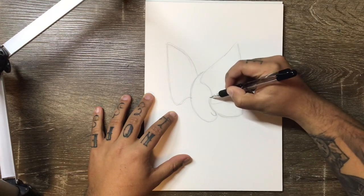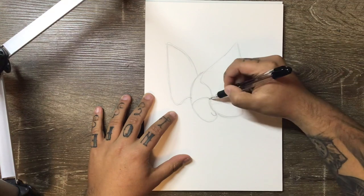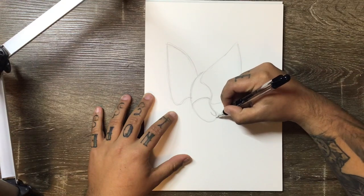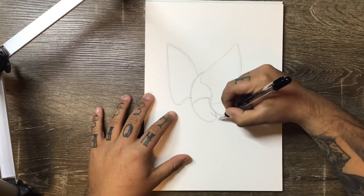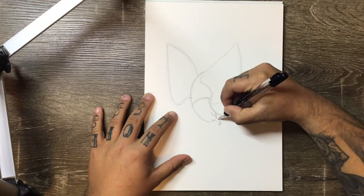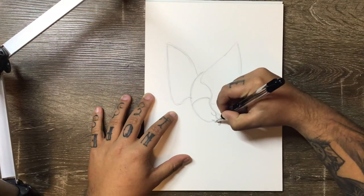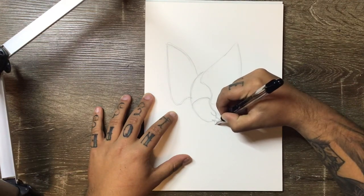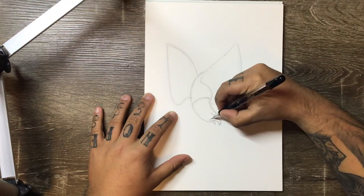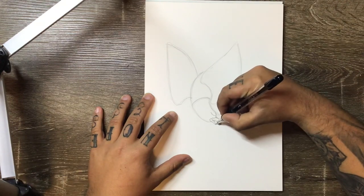That line comes up and back, and you want to define where the end of the neck is going to be — or where the white feathers are going to end. Then you can come down from here a little bit and put in the beak. The beak shape is just a curved, triangular shape that comes down, and then from the bottom of that you add in another little triangle for the back of the beak, then link it all back up.